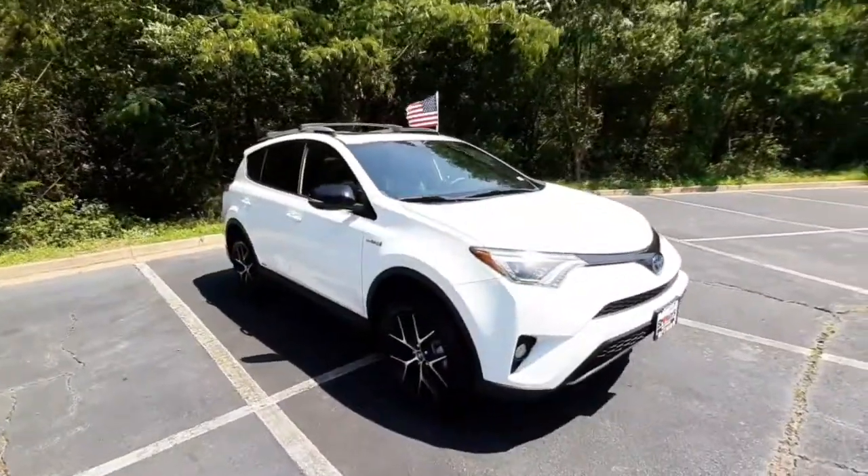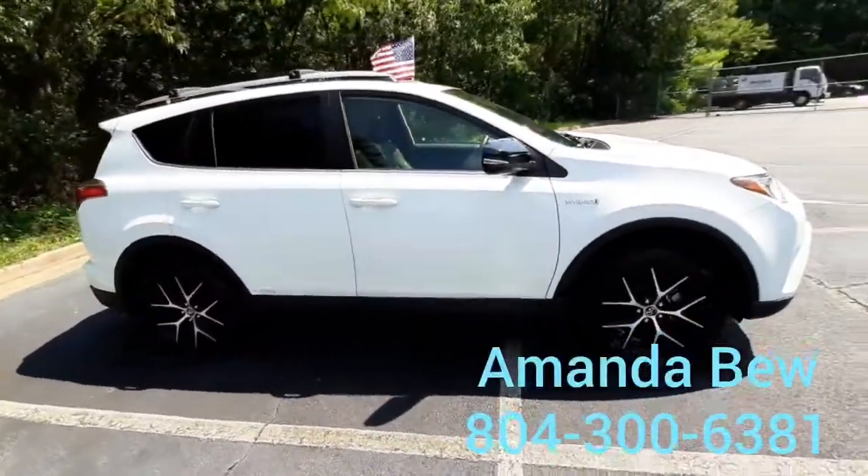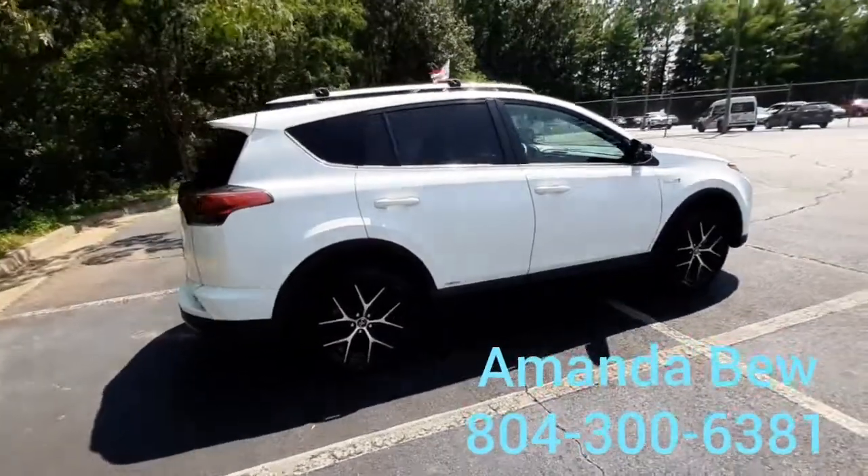So that is the 2018 Toyota RAV4 Hybrid. My name is Amanda. If you'd like some more information, my number is 804-300-6381.